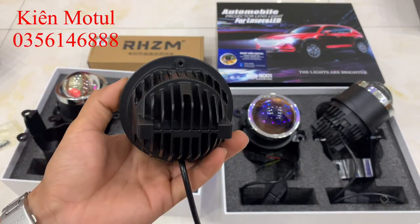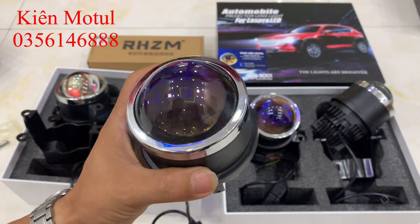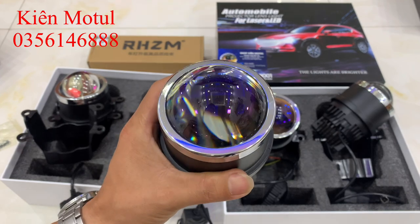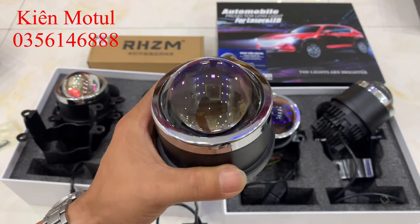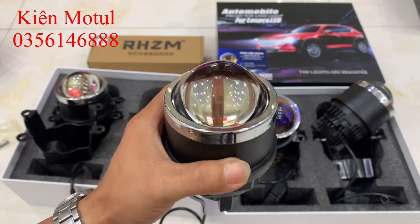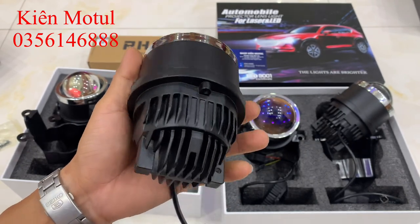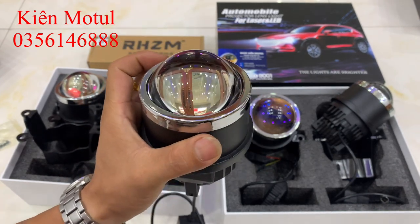Bây giờ em sẽ đi vào kết cấu của MB này, điều làm nên sự khác biệt so với những mẫu bi trước. Tất cả những mẫu bi từ trước đến nay chỉ có một phần chip LED, nhưng MB này có hai phần chip LED riêng biệt. Cấu trúc chip LED của MB này là 6 cấp 3: khi bật chế độ cốt thì sáng 6 chip LED, khi bật pha thì sáng thêm 3 chip LED đảm nhận chế độ pha. Đây là điều khác biệt hoàn toàn, vì những mẫu bi khác chỉ có một phần chip LED, còn mẫu bi này có chế độ trợ pha tương tự những mẫu bi pha.